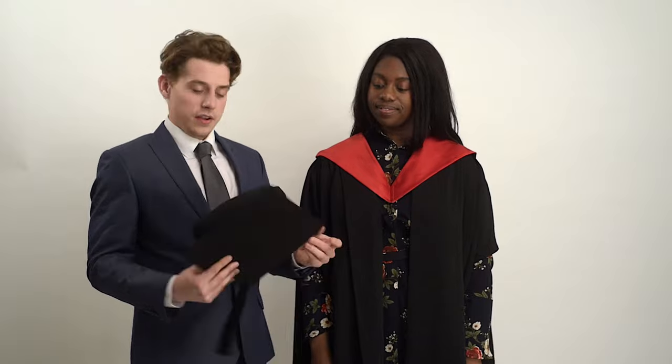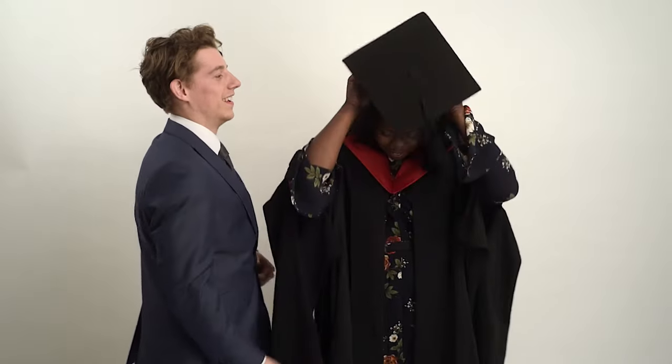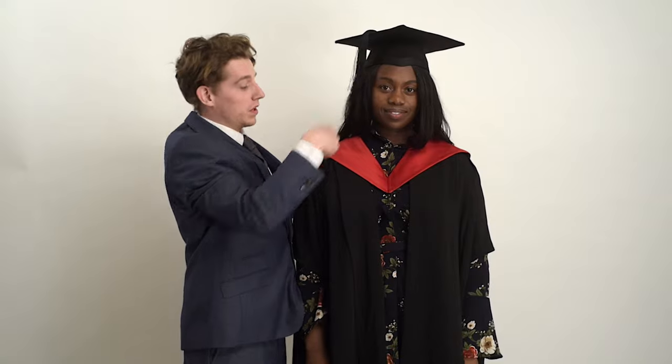Up next, get your mortar board. If you're not sure which way round this goes, you're looking for the elastic which goes at the back of your head, as my assistant will now demonstrate. Very nice. Take the tassels and move them over to one side.